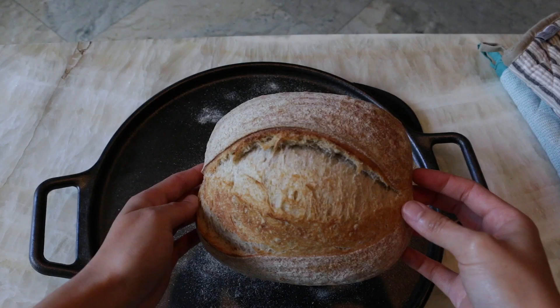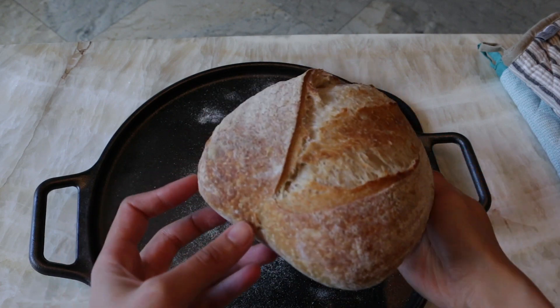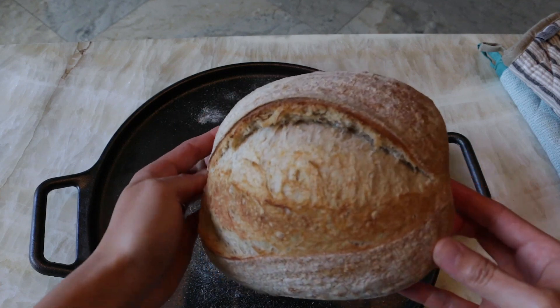Hi, I'm Natalie and welcome back to Baddy Natty Bakes. In this video I'm going to show you how to make a basic beginner sourdough bread. This is the first sourdough bread recipe that I ever learned how to make and it's the one that I make most often now. It's so simple, the dough is not too wet so it's easy to handle, and I've added just a touch of whole grain for some really nice flavor. This bread always comes out deliciously crusty with a nice and even crumb.